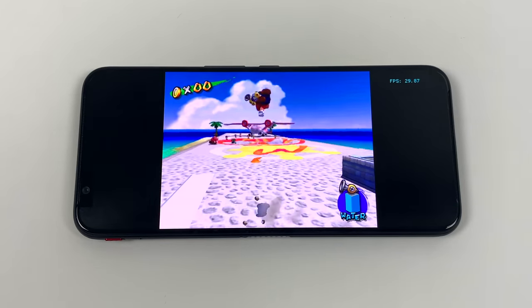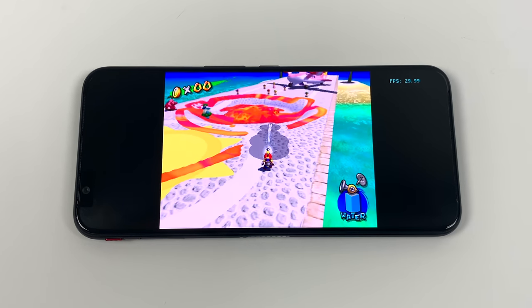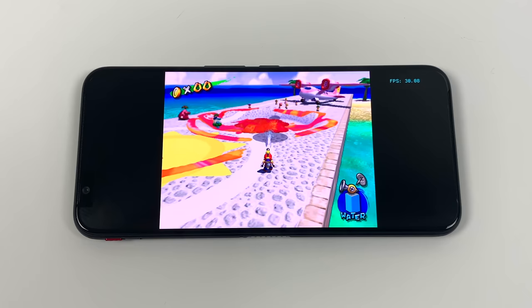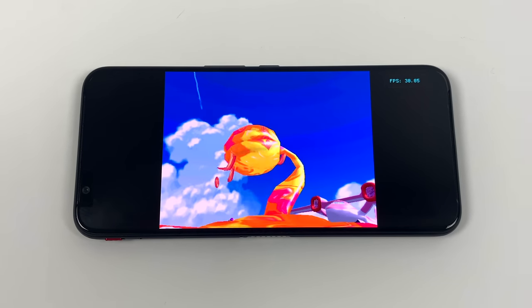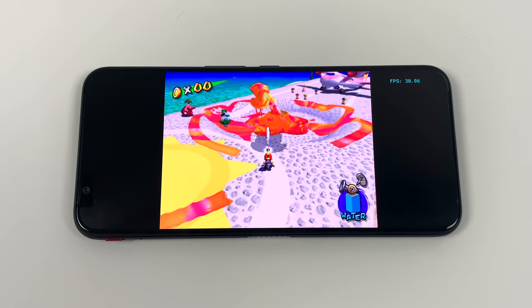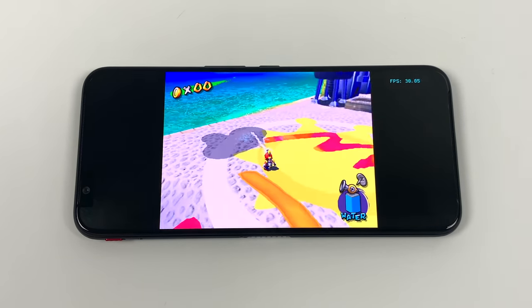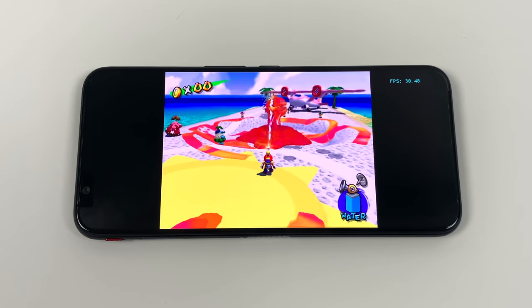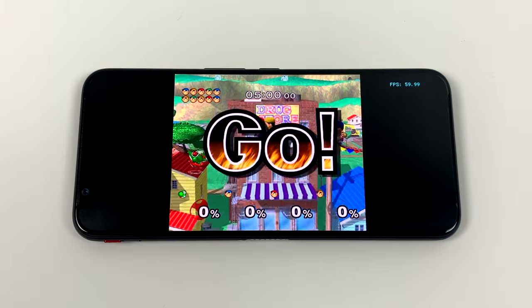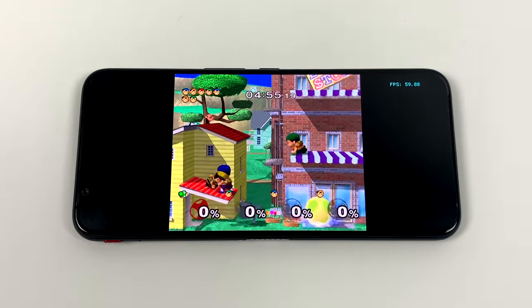Finally for the emulation portion — and I will have a dedicated video coming up very soon — here we have the Dolphin emulator running GameCube games at full speed. I'm using the OpenGL plugin instead of Vulkan and performance is great. This is even better than the Nvidia Shield Android TV. This game ran natively on the original GameCube at 30fps and we're at 30fps here on this phone. I also tested Melee and we're getting the same type of performance — OpenGL backend at 60fps.